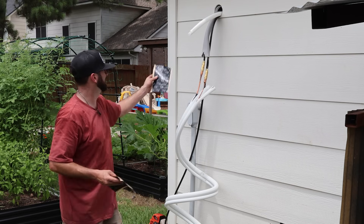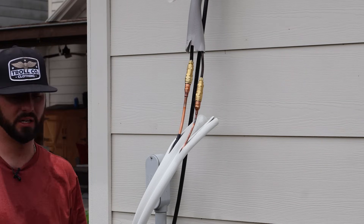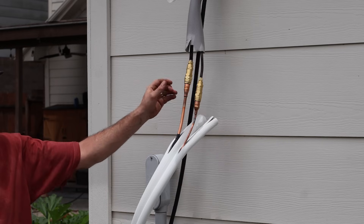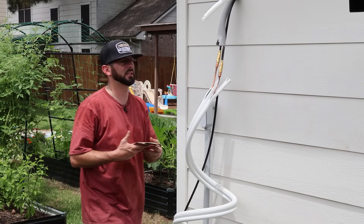We're going to have to wrap the lines with insulation next. Once those are nice and insulated, it's asking me to put another layer of insulation on and tape everything up. Before we can do any of that, I want to hook everything up and leak test it. I've got to get something for this unit to sit on.